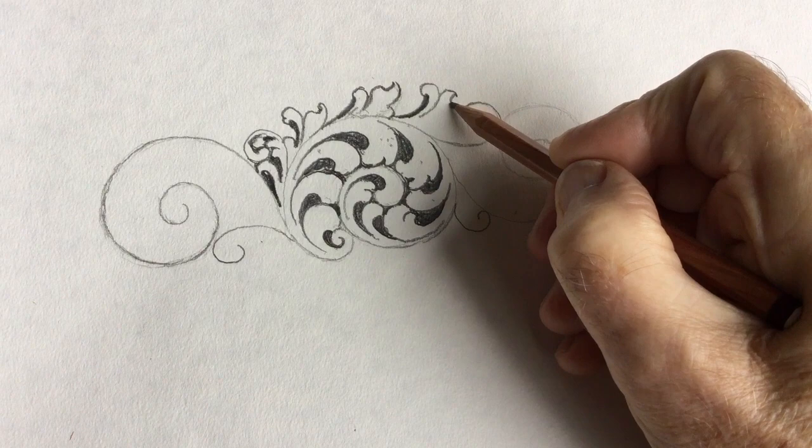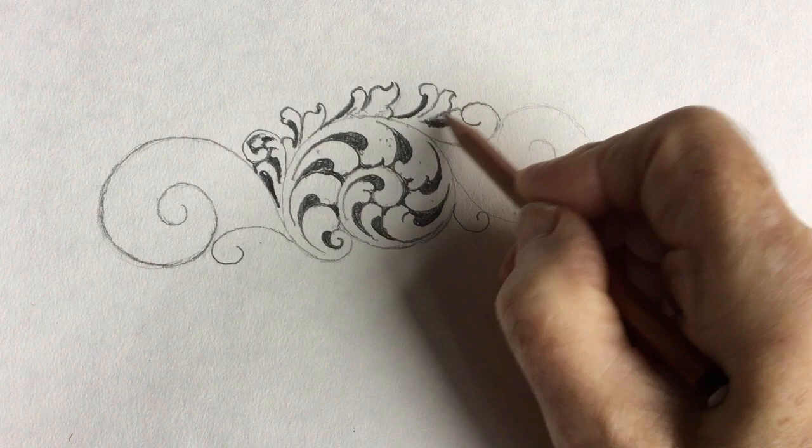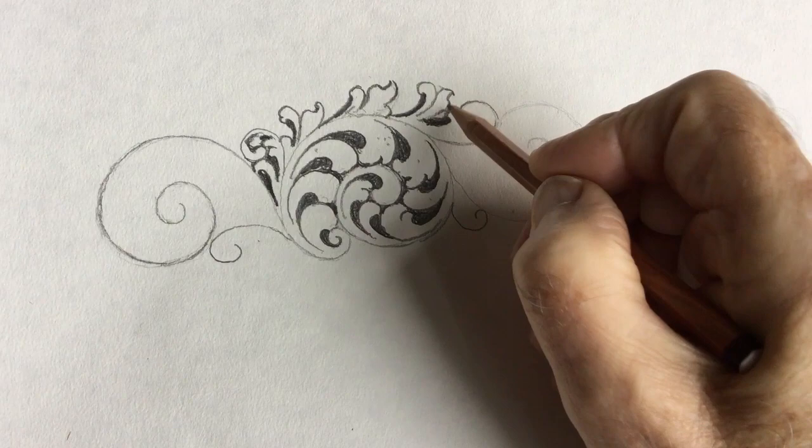Then you would start again here and fill this in. You would have this shape. If you notice that - that's what a lot of people might leave. We would leave that out. Maybe not connect this leaf with that.